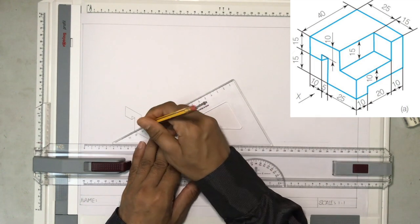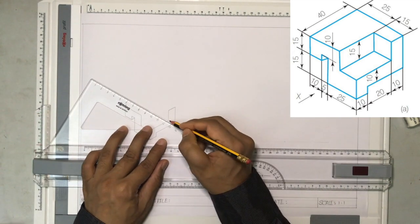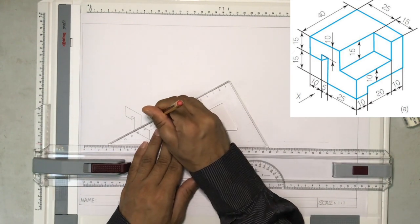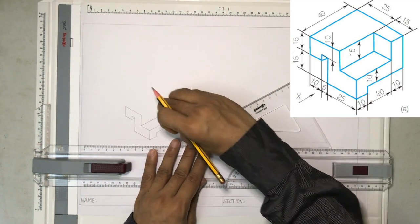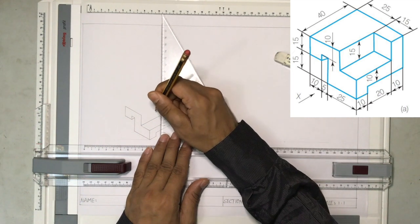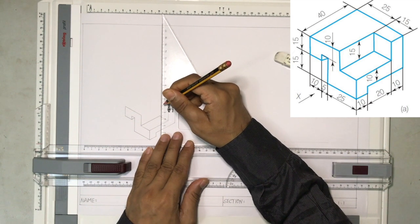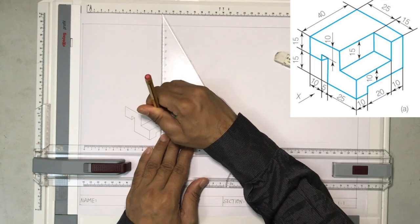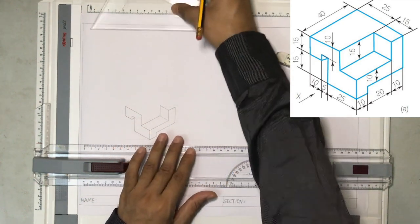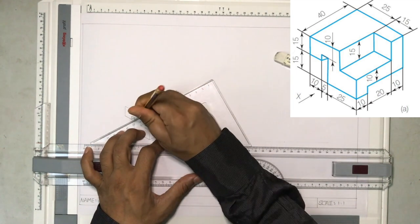Again, we'll just continue drawing. What I'll do is I'll just make a construction line like this, and from this edge I'll make another construction line. So I'm not measuring anymore. That's the advantage of drawing an isometric view — not every side you have to measure. Sometimes the edges will meet at one particular point and all you have to do is just develop it. The height is 15, so I'll measure the height here. Now I'm not going to measure — I'm just going to join the edges: join this edge to this edge, and join this edge to this edge.